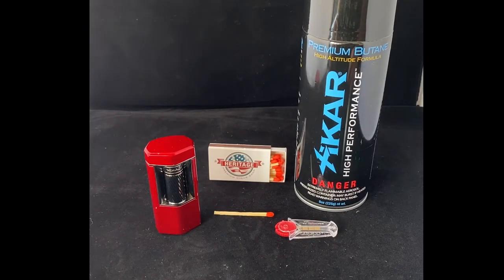Hi, this is Casey from Heritage Premium Cigar Shop. I wanted to go over today the steps on how to replace a flint and refill a Xikar Meridian Soft Flame lighter.